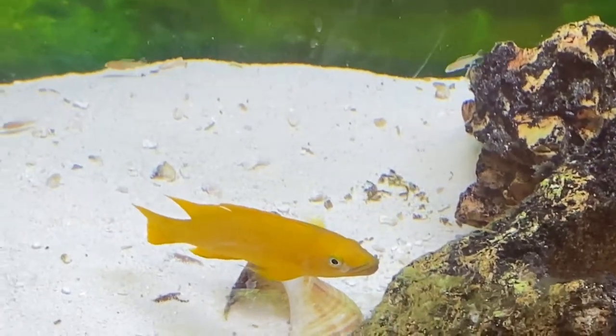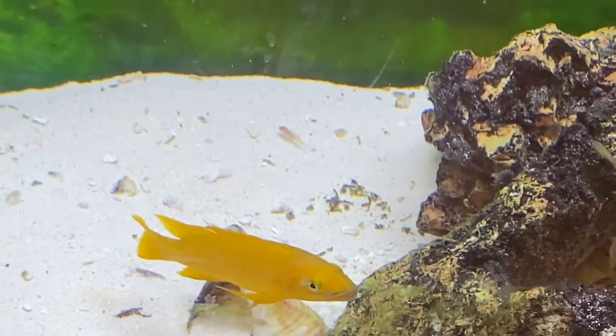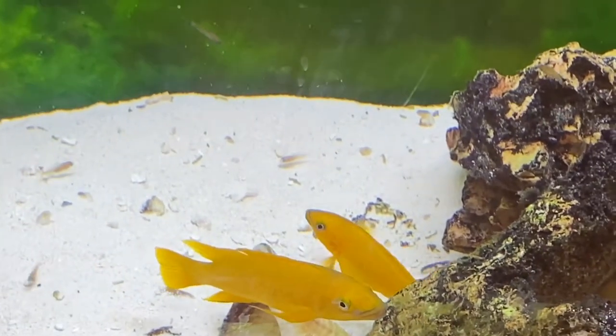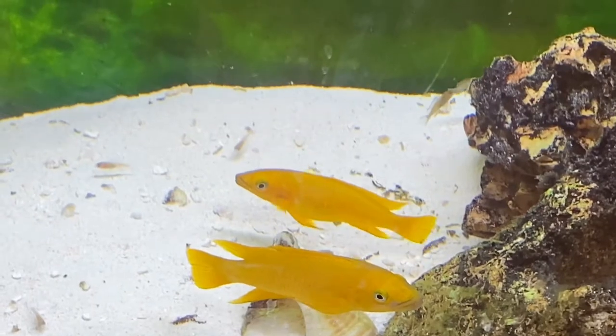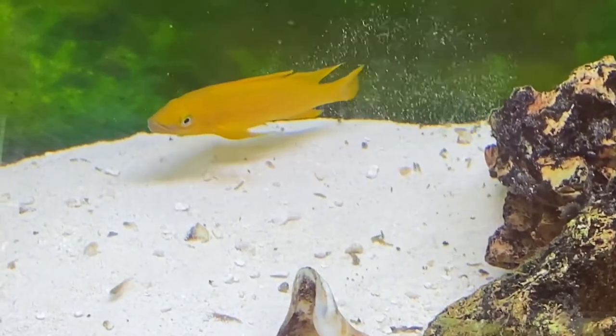Okay, everybody. Our last episode was a species profile on Cato punctatus, and this one is going to be a species profile on Neolamprolagus lelupii, or more commonly known as the lemon cichlid.